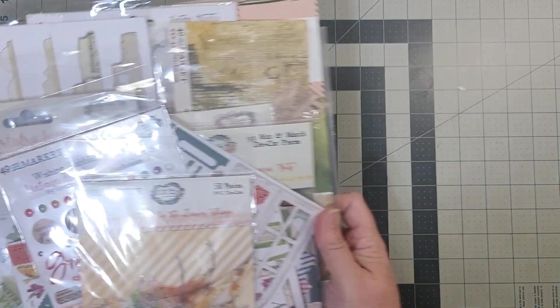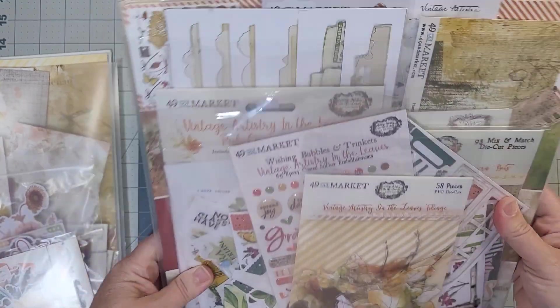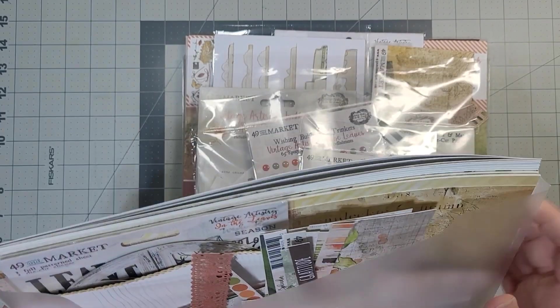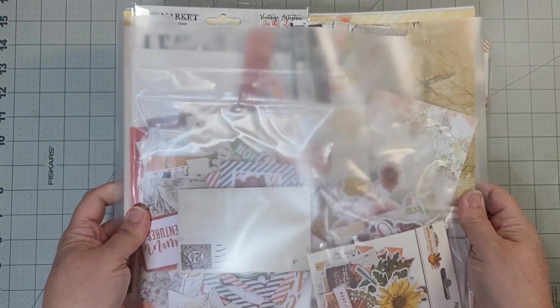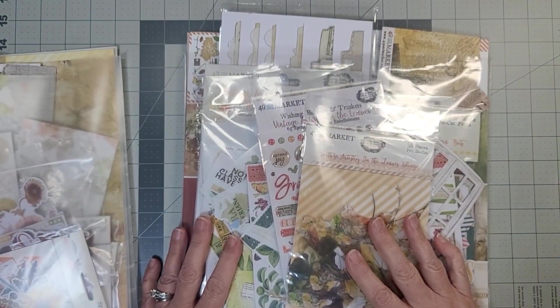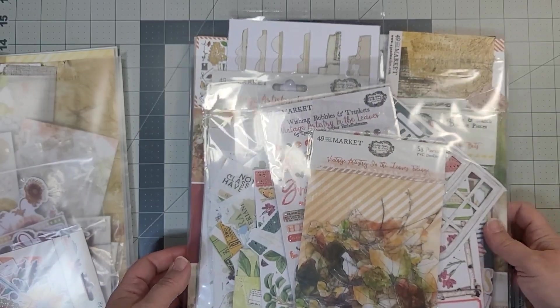This is what I'm super excited about — this is a mixed collection. As I've played with these different collections from 49 and Market, I've combined colors together. This one is 'In the Leaves.' I've played with this before, actually last year, and I still have a lot of it left. This also has bits and pieces in it from 'In the Leaves.'